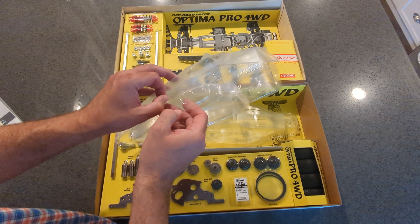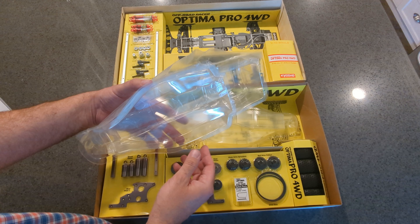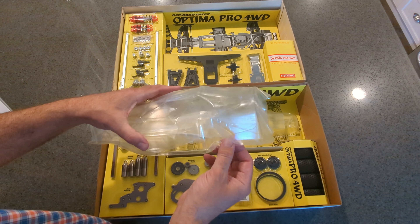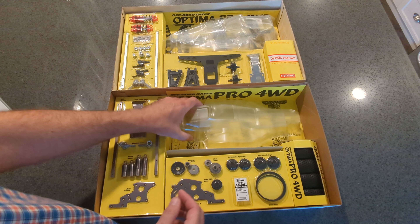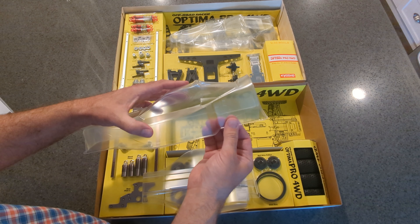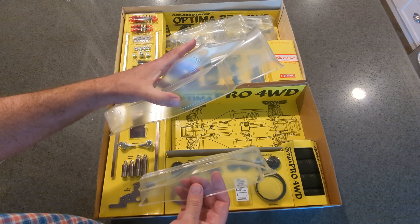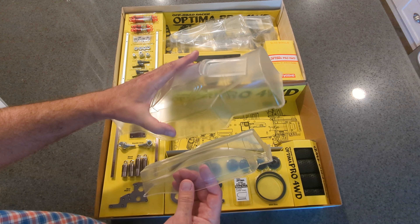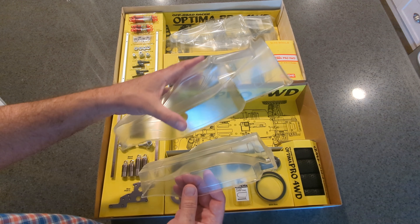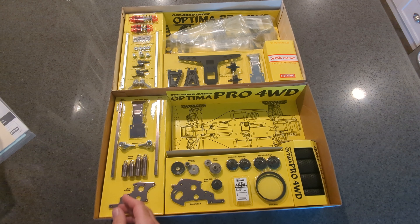Let me take the under tray out. This definitely feels thinner — this is how they came back in the day in the 80s. The new one definitely feels like a thicker polycarbonate. It does feel thicker and it's got the protective coating on it. The lines just seem a little bit sharper. The technology has just improved over the years.